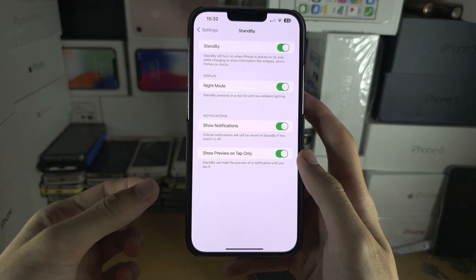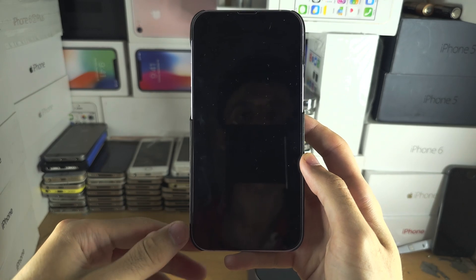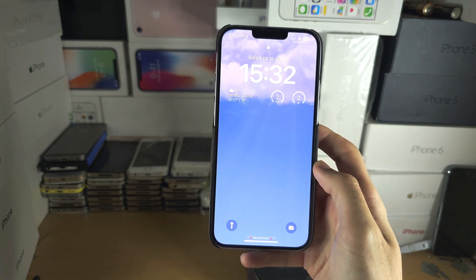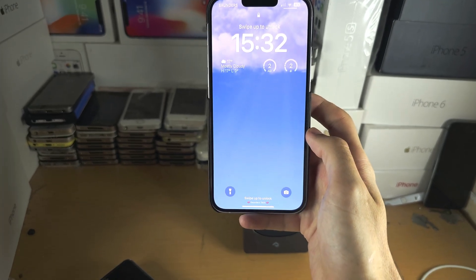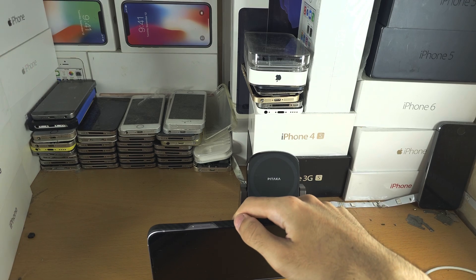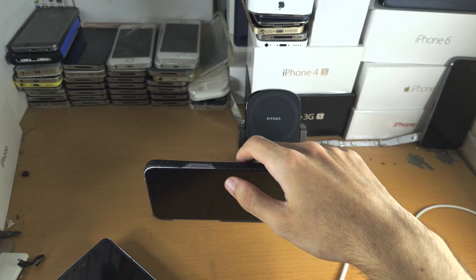To activate Standby mode you must lock the phone, put it into sleep mode, or the phone can be on the lock screen. You then need to meet two requirements. The first requirement is your iPhone must be in landscape mode, so you can rest it up like this, but this is not recommended.